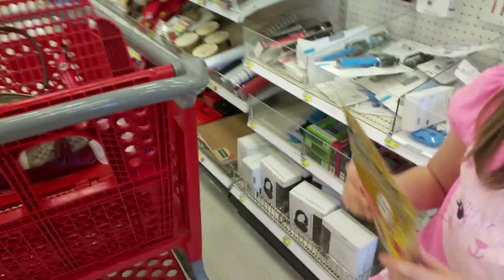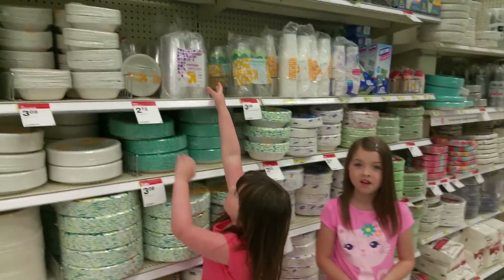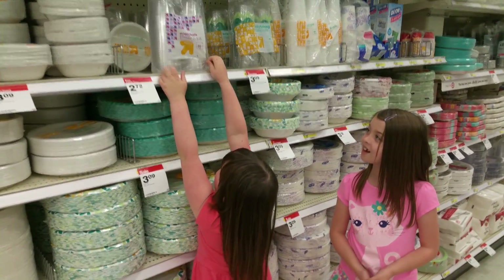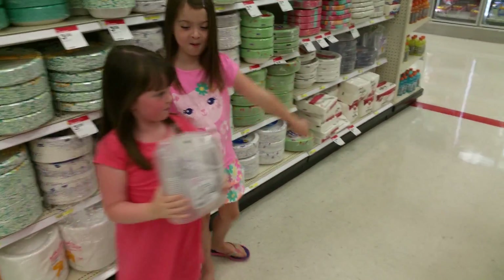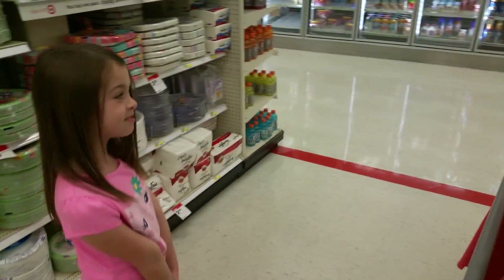Gummy bears. Okay, put them in the cart. Now we need to go get all the liquids. Okay, here we go.